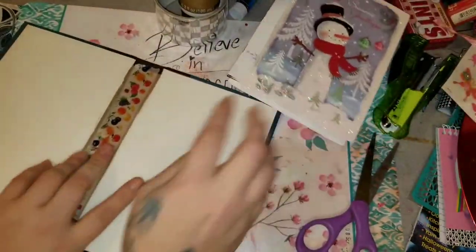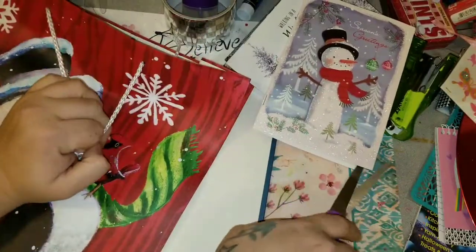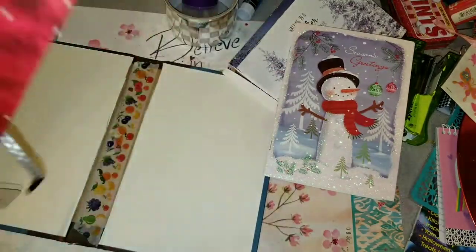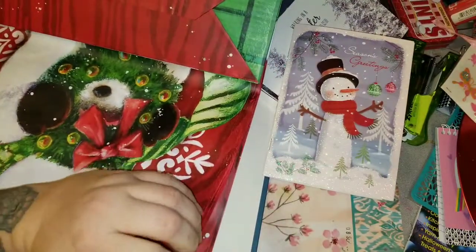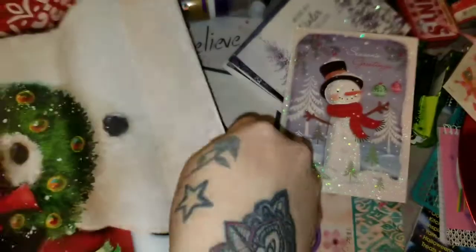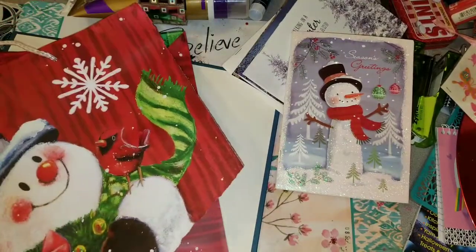I was going to put the signatures in the middle and I decided I'm just going to cut up this Christmas bag that I had because I liked the image on it. I'm going to save the handles and the little tag as well to use in our journal. The bag was already pretty much ripped apart — it wasn't even glued down the side. This was just a big Dollar Tree Christmas bag that I had gotten.